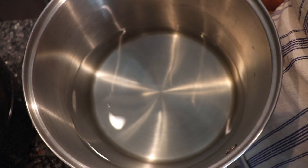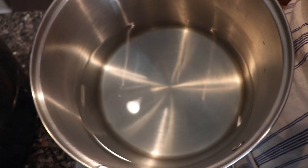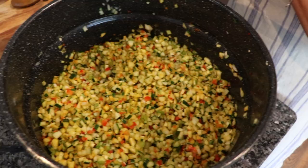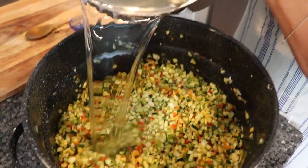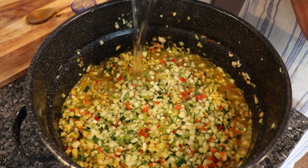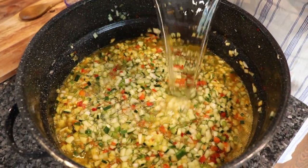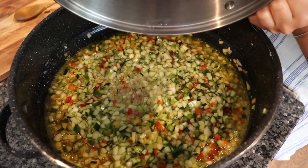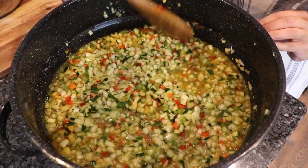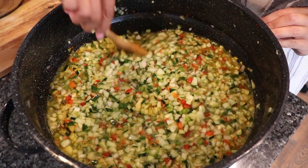Our salt water is ready to go and we're going to gently pour this over our mixture, making sure that it's mixed and incorporated well. Once we have this all ready to go, we are simply going to cover this pot, set it in the refrigerator, and let it stand for three to four hours.